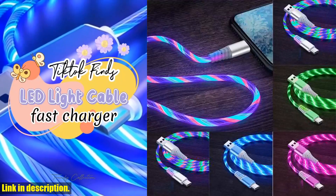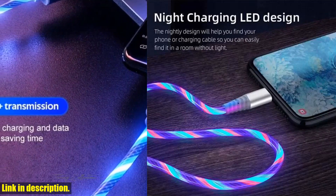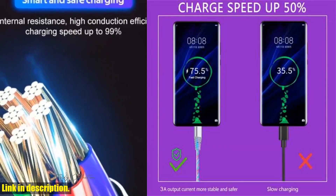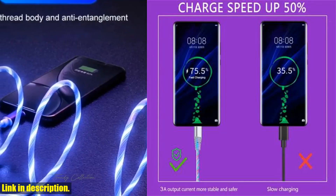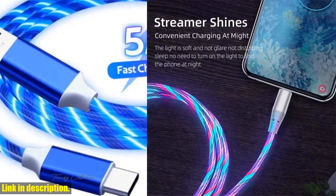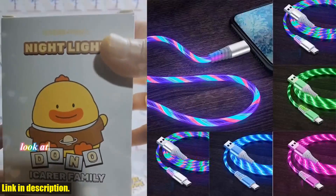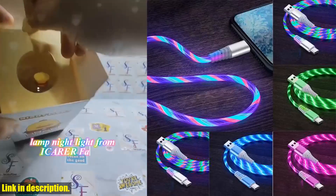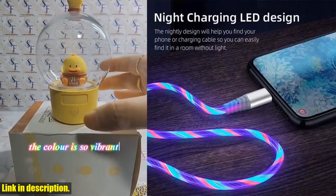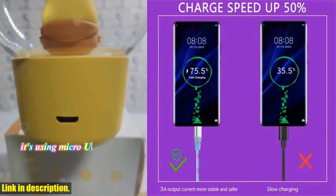Welcome back to my channel. Today I have something really amazing to show you. This glowing cable LED micro USB Type C cable is an absolute game changer when it comes to charging your devices. This cable is not your ordinary cable — it features a mesmerizing glowing LED design that not only looks cool but also makes it easier to find your cable in the dark. This cable is also incredibly fast — with a 3A fast charging capability, your devices will be juiced up in no time.